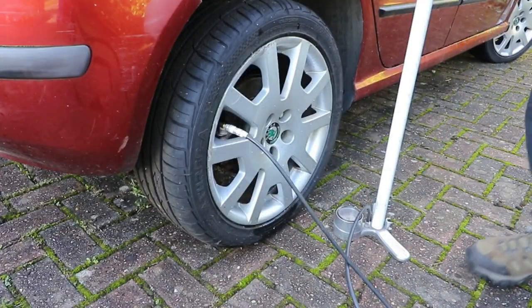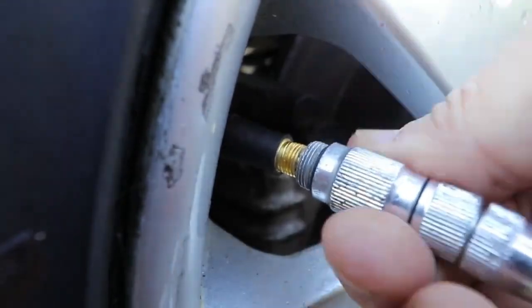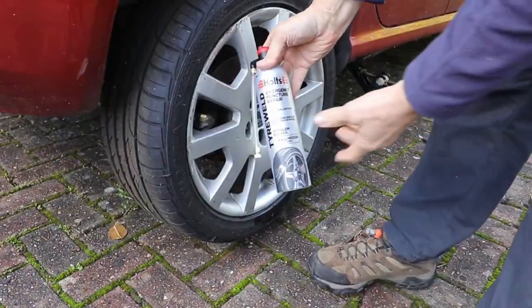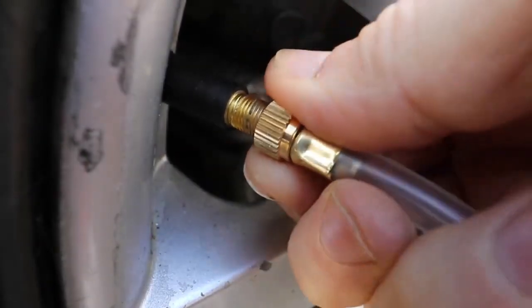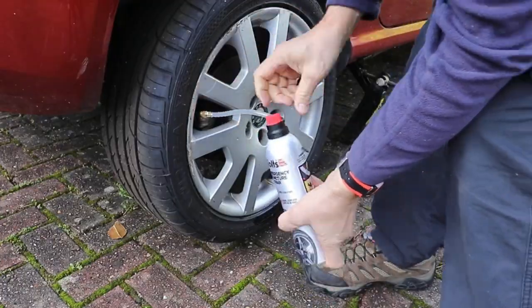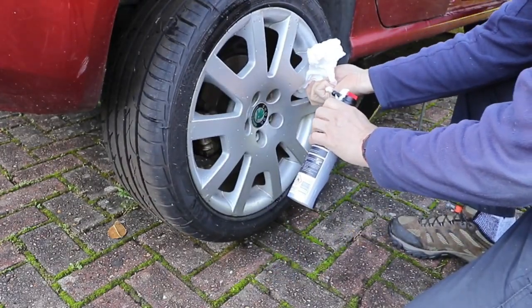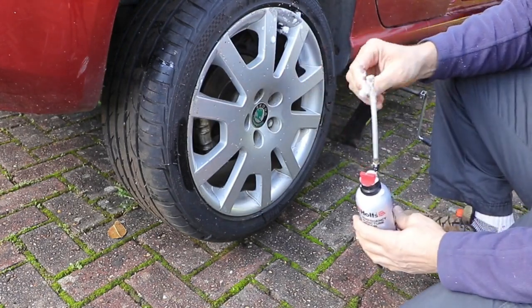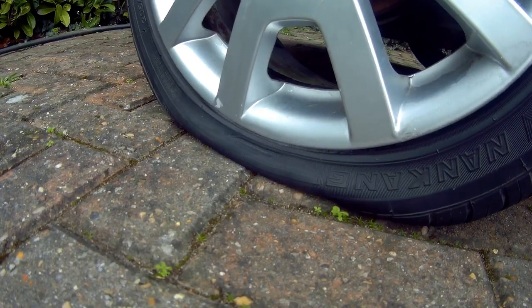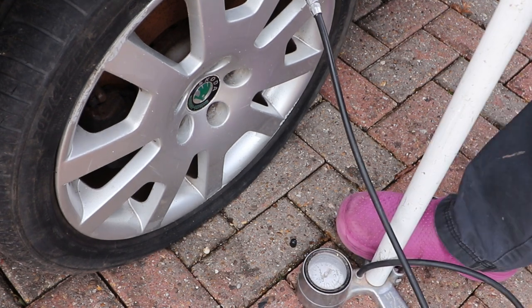I was so fed up I decided to use some of that emergency puncture repair stuff. In my case it was Holt's tyre weld, and I used the whole can on the one wheel. I thought it might have fixed it, but it actually didn't — over time it went flat again. So I was thoroughly fed up.